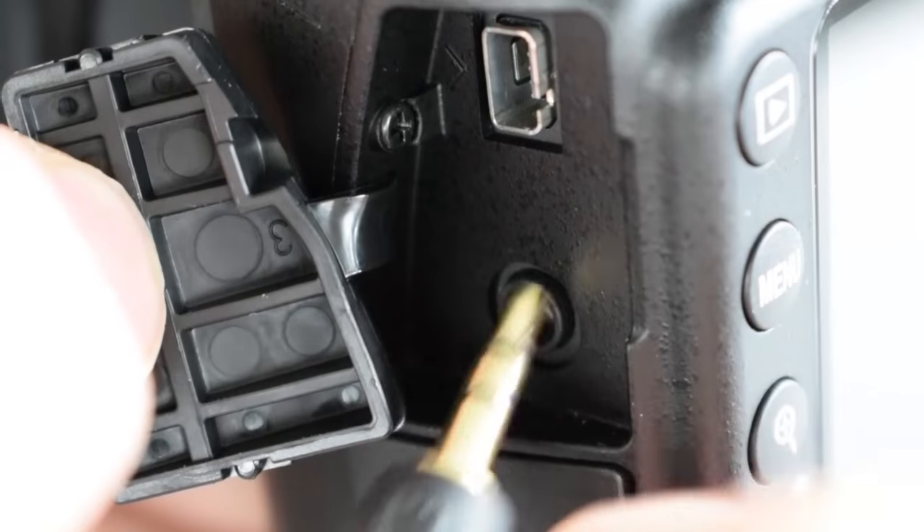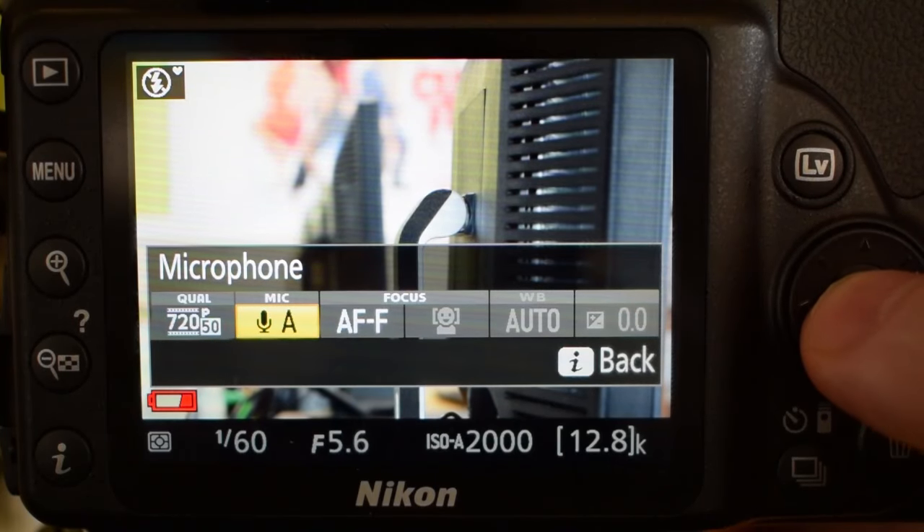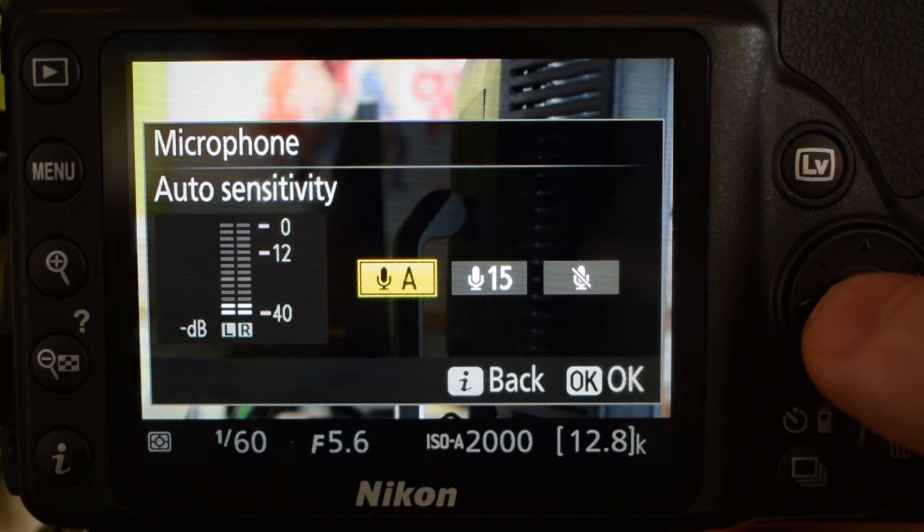The next option is mic, and you're using the shotgun mics which just plug in on the side. Once you've plugged it in, that's all you need to do. Make sure that mic is on auto and the camera itself will take care of your levels for you — if you're speaking quietly it'll pick those up, and if you speak loudly it'll lower them down.